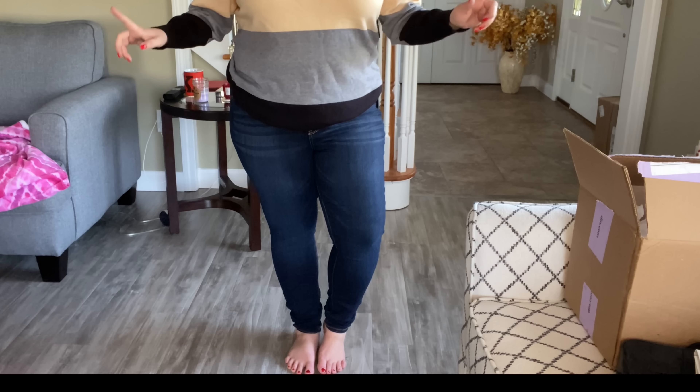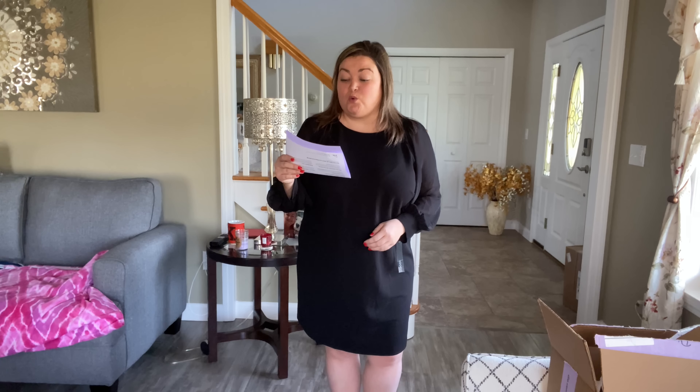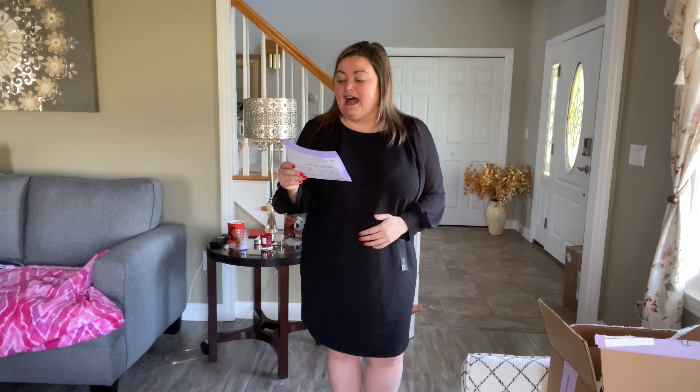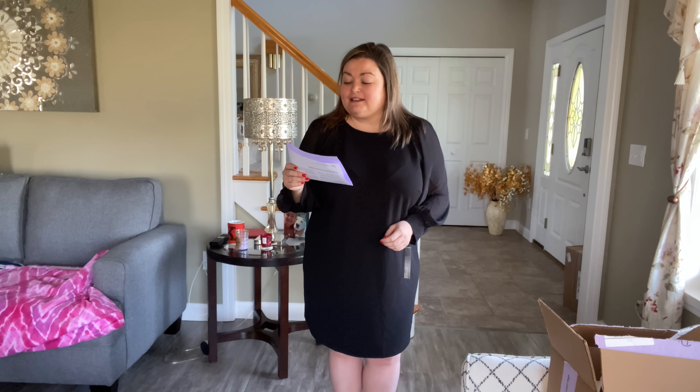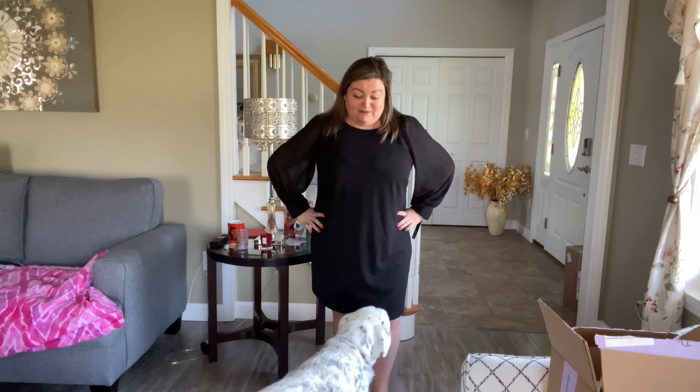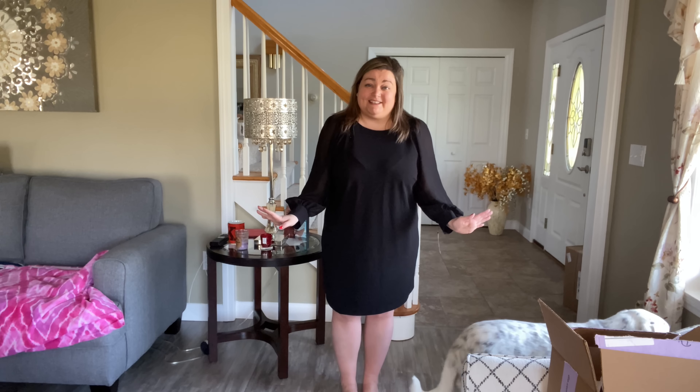I've got a dress. The dress is by Adorned — this is the Alexis Long Sleeve Shift Dress in black, size 16. It is $69. The fabric shell is 96% polyester and 4% spandex; the contrast is 100% polyester. You can machine wash in cold water, and it was made in Sri Lanka. What do you think? I'm on the fence — I'm kind of digging this dress. It doesn't really have any shape; it's a very straight cut shift dress, but I like the way it looks. I think it's flattering. I think I might get a lot of use out of this. Oh, Lexi the dog wants to be a part of the try-on and have a say in the clothing!